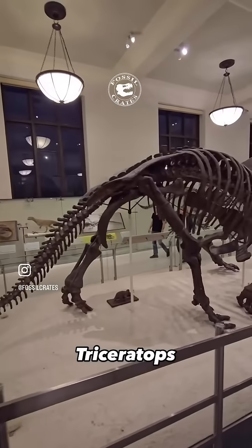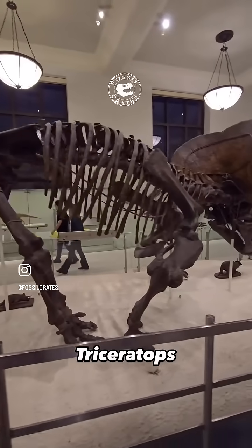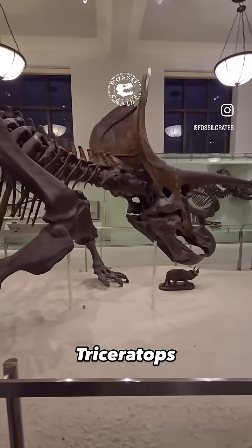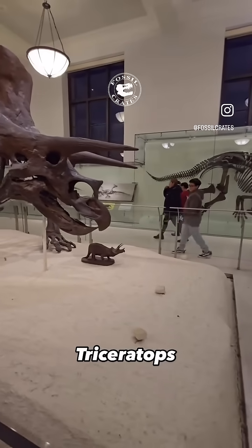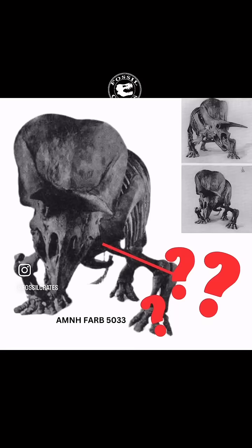But what gives everyone pause is the forelimb. How is that humerus mounted? They mounted it almost horizontal to the ground, which makes no sense. Yet Osborne in his paper describes that's because those horns and shields were being used in combat. Today, we don't mount them anywhere near as horizontal.